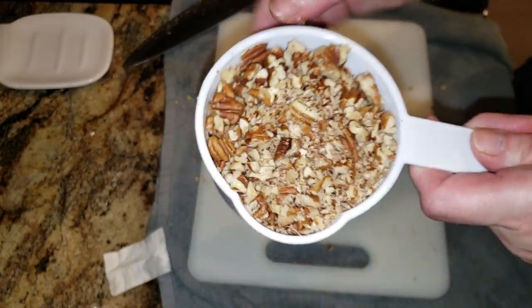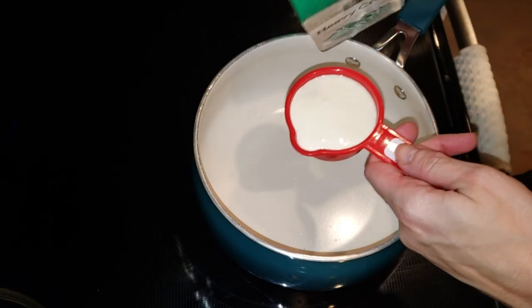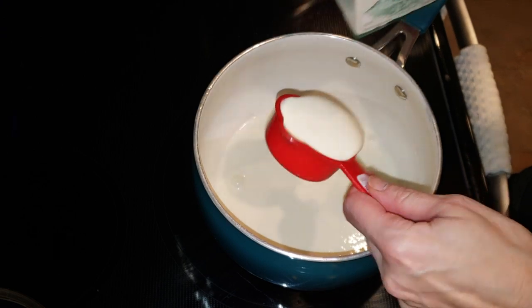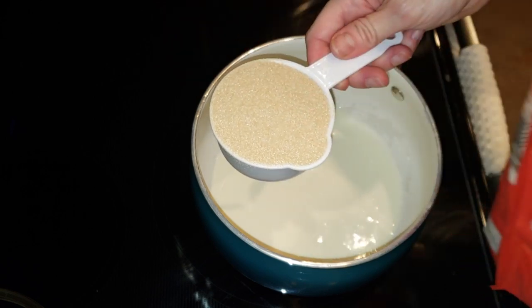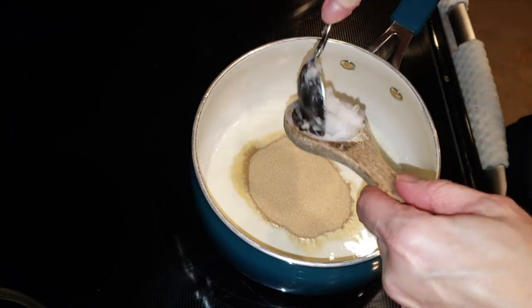We're going to need a total of a cup of pecans, but we're going to divide it in half. While that's waiting, I'm going to go ahead and put in my heavy cream — three-fourths of a cup — half a cup of granular Lakanto, and a tablespoon of coconut oil.